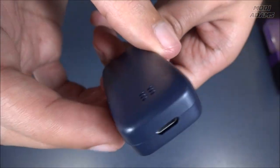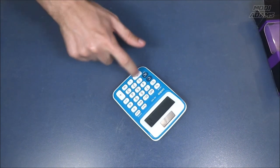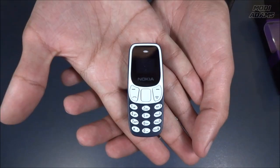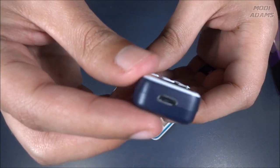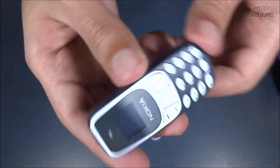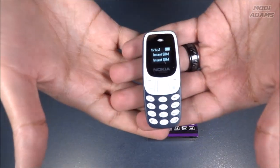It is a very cheap phone by the way — it costs around 20 bucks. To put that in perspective, one Galaxy Note 9 could theoretically buy you 50 of these phones. One disadvantage: unfortunately it doesn't support a 3.5mm headphone jack, so keep that in mind. It can play music through Bluetooth if you pair it with a headset, but there is no 3.5mm jack.